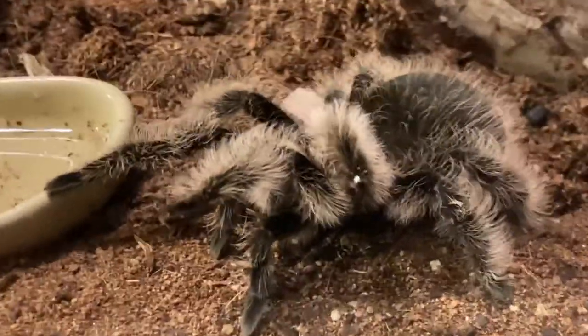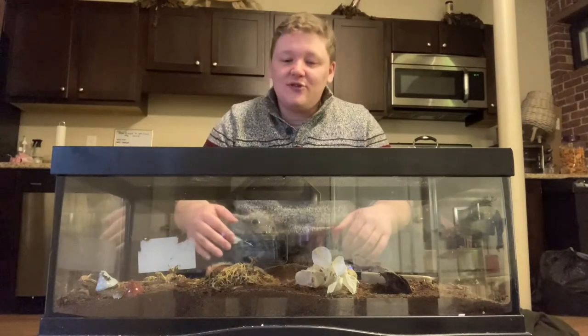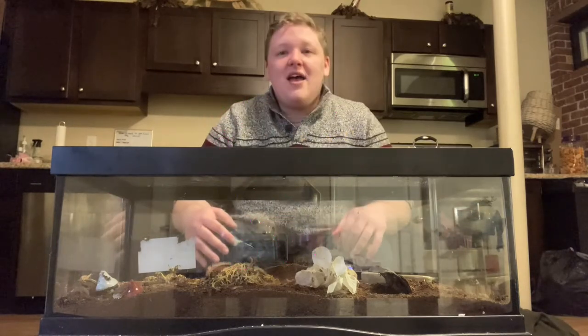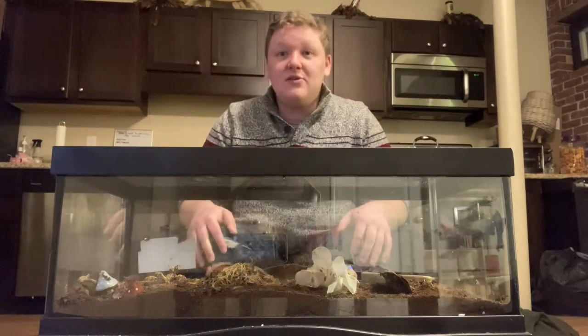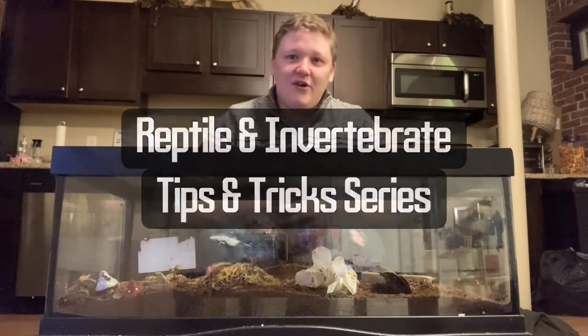That's pretty much everything you need to know about how to take care of a curly-haired tarantula. Thank you so much for joining us, and thank you Angel for being our star of today's video. If you have any questions, feel free to leave a comment below, and stay tuned for our next video for more tips and tricks on reptiles and invertebrates.